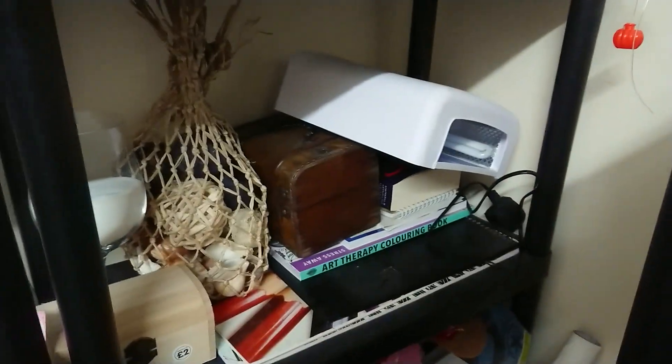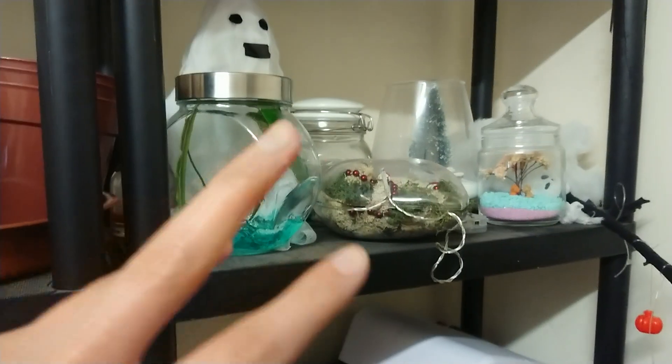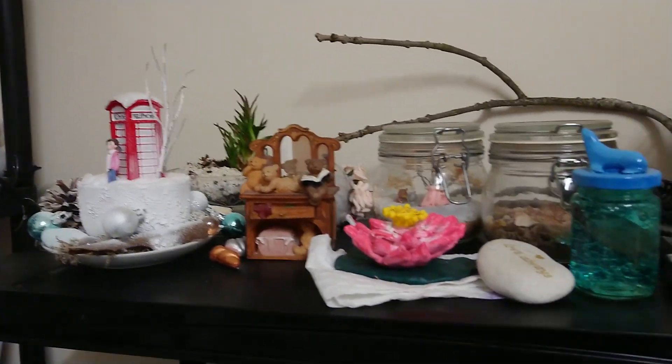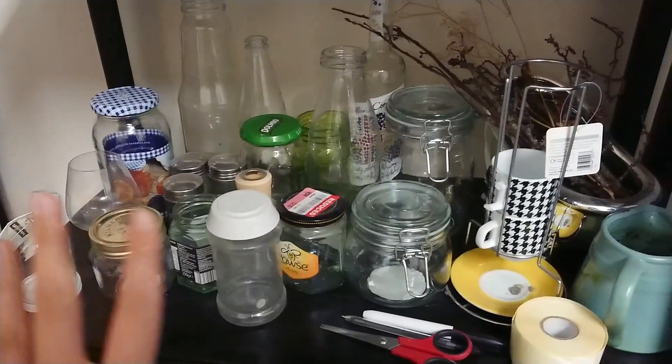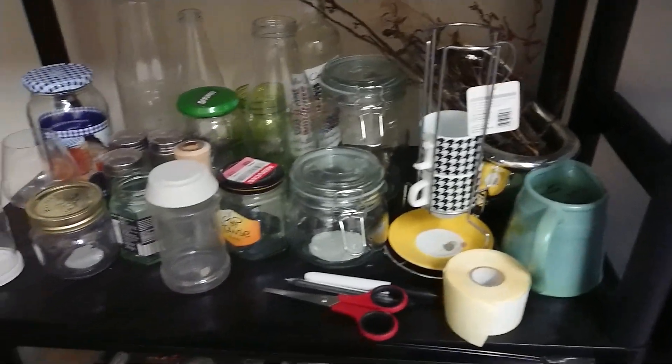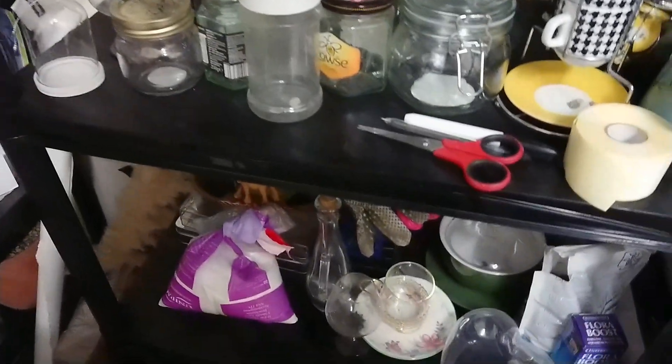That's my UV resin cure thing, and these are just some projects that I've done. Again here, some projects I've previously worked on, and some more jars and things that I can fill. I really like jar crafts, as you can tell.